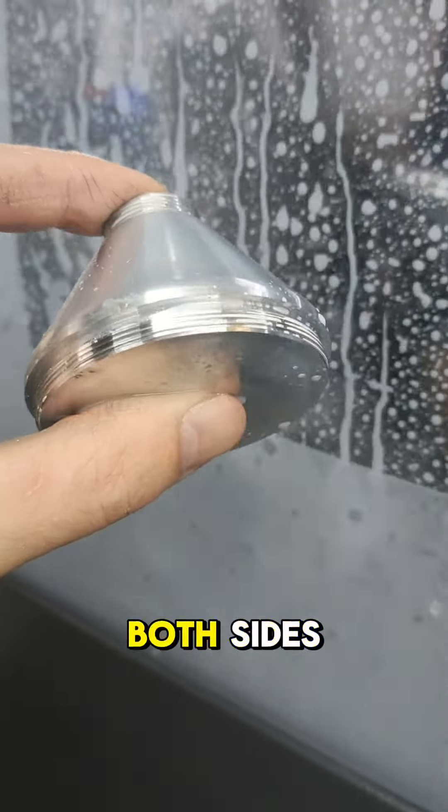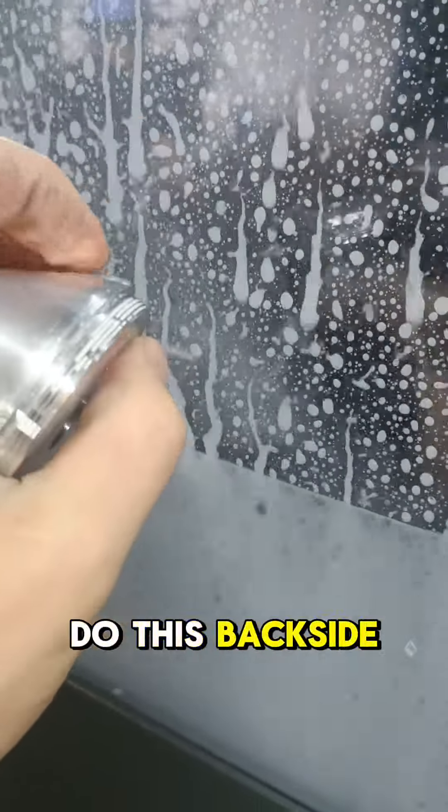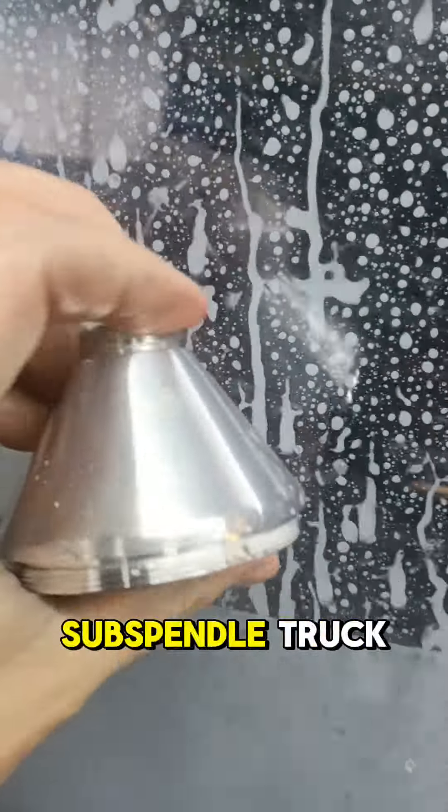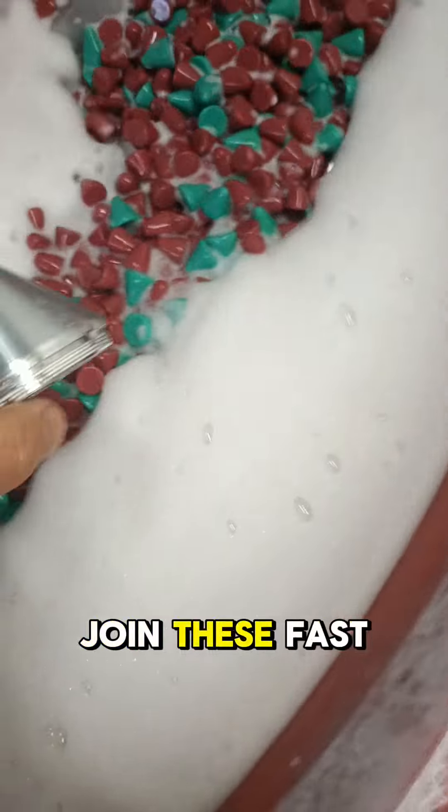This next part has threads on both sides. It's a bit of a bum-clenching moment when we do this back-side thread because it's super close to the sub-spindle chuck. But it came out beautifully — that will join these parts together.